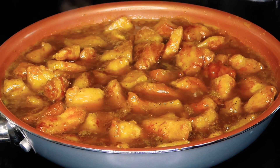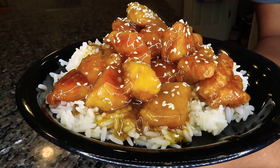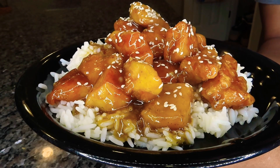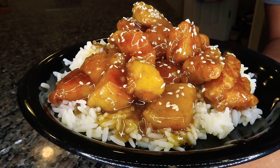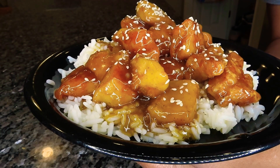Hi, you guys! If you want to learn how to make my easy and delicious orange chicken, stay tuned. Before we get into the video, I want to let you guys know that this is in collaboration with another beautiful mama. Her name is Courtney and she is also making a family favorite, so I will let her introduce herself to you guys.